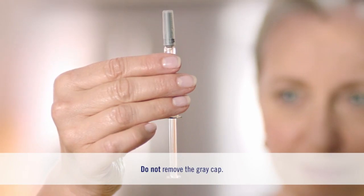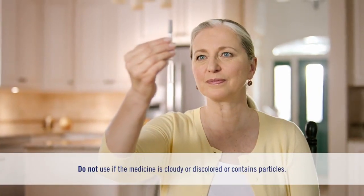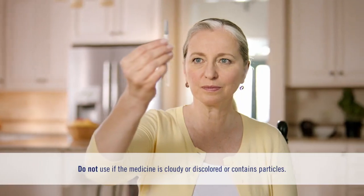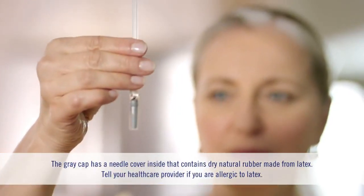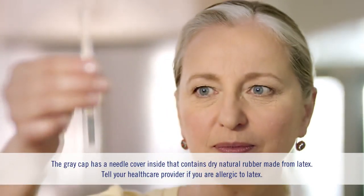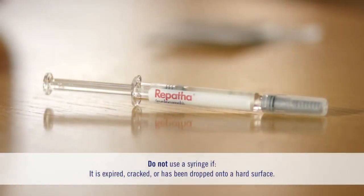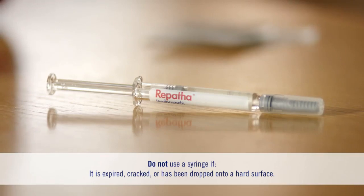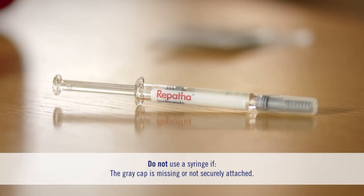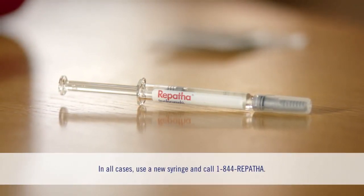Don't remove the gray cap just yet. Look at the medicine in the syringe window — it should be clear and colorless, but it's okay if the medicine is slightly yellow. Check the expiration date; you don't want to use an expired syringe. Look for any cracks and check that the gray cap is in place and securely attached. Never use a syringe that's cracked, missing the gray cap, or was dropped onto a hard surface. If you have any questions, call your doctor, pharmacy, or 1-844-REPATHA.